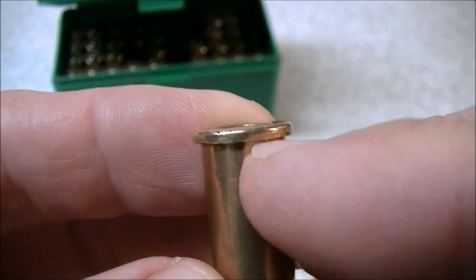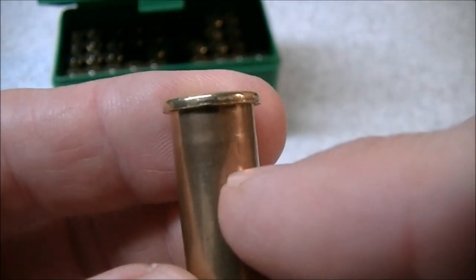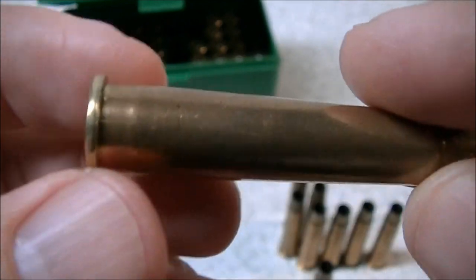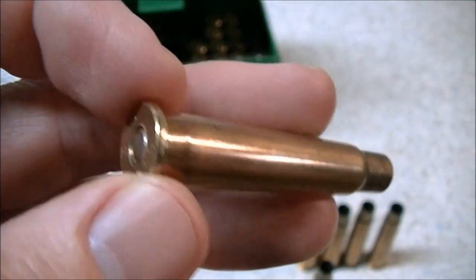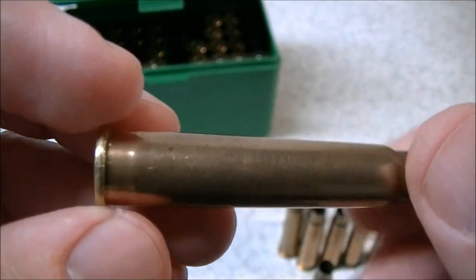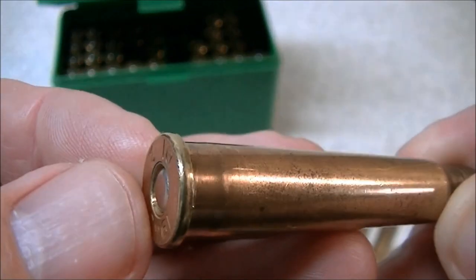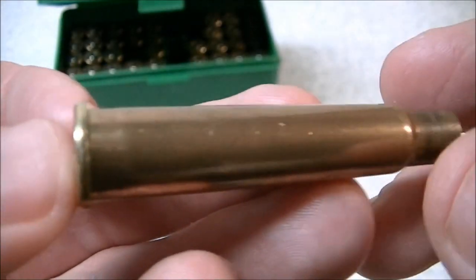Case head separation is a fairly basic concept. We have a cartridge case head here and we have the body of the case above that. A case head separation is when the two part company — you get a weakening of the brass in this area and the cartridge case separates into two pieces. Mostly this is not a traumatic event; usually it occurs upon extraction.